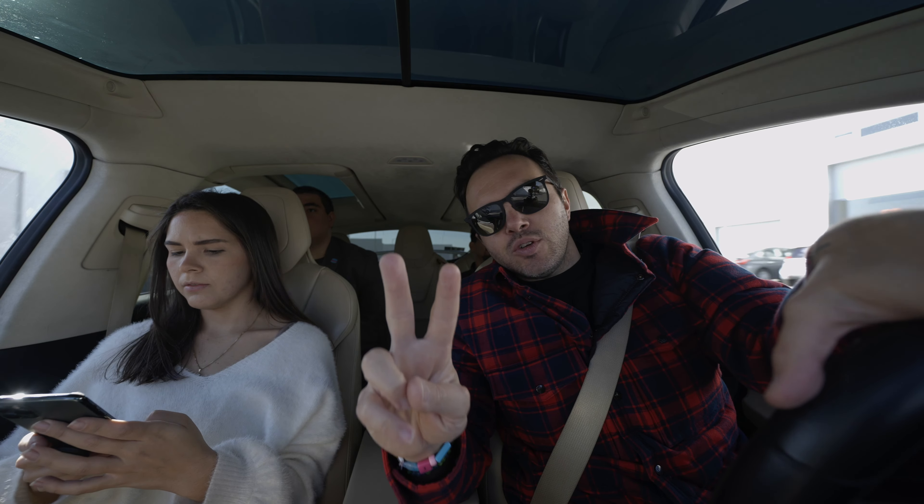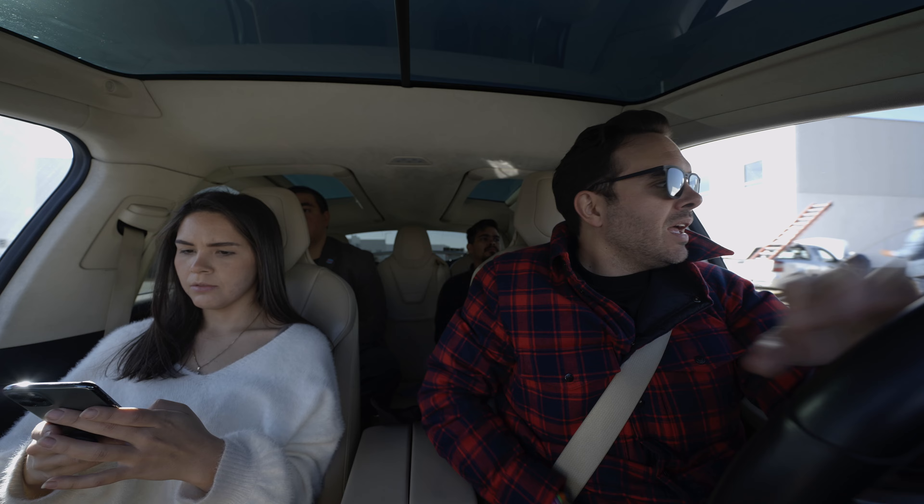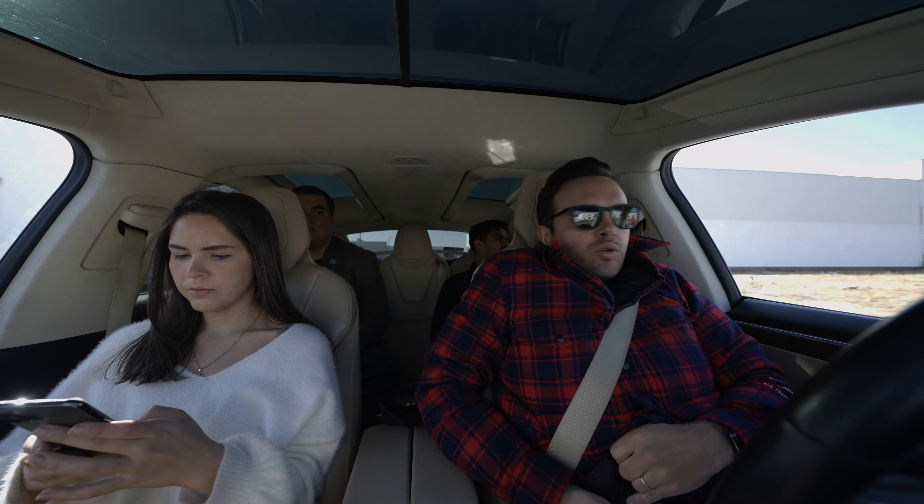De ProRes hay dos versiones: está la HQ, que es la High Quality, y está el ProRes 422 normal.